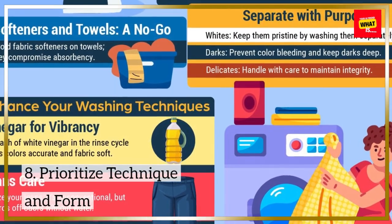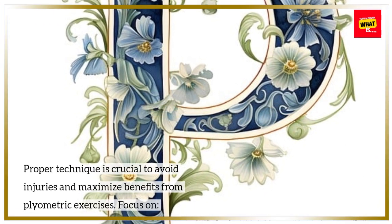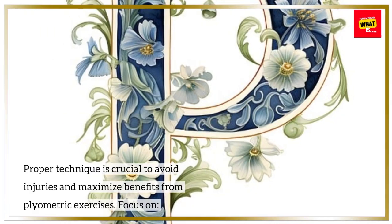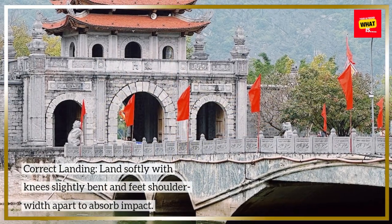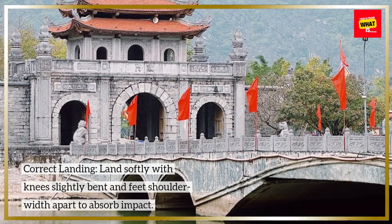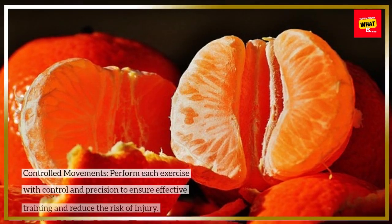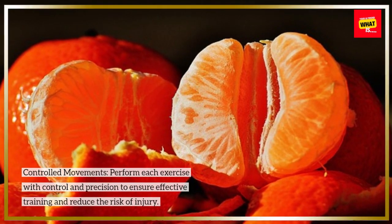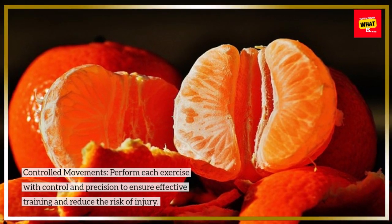Proper technique is crucial to avoid injuries and maximize benefits from plyometric exercises. Focus on correct landing — land softly with knees slightly bent and feet shoulder-width apart to absorb impact. Perform each exercise with control and precision to ensure effective training and reduce the risk of injury.